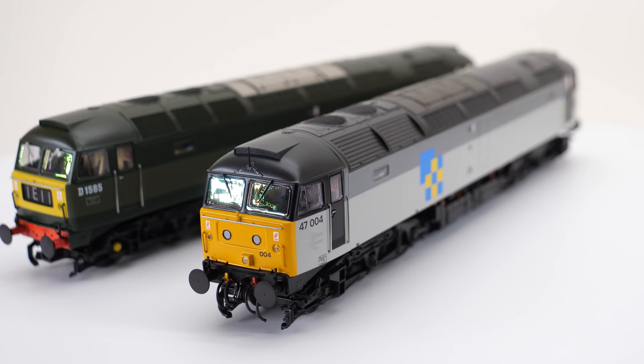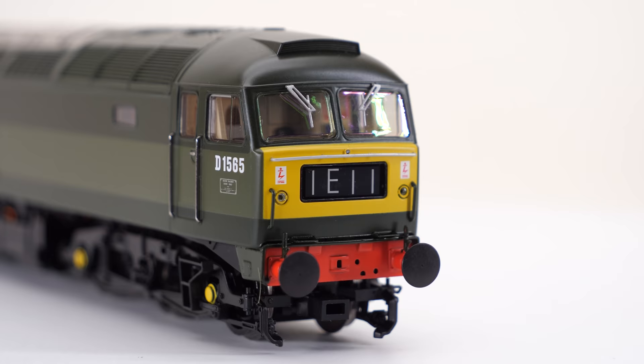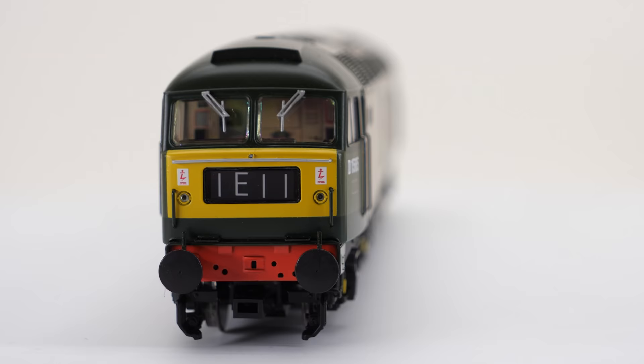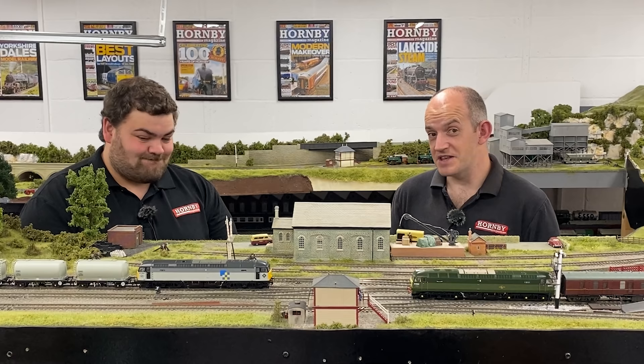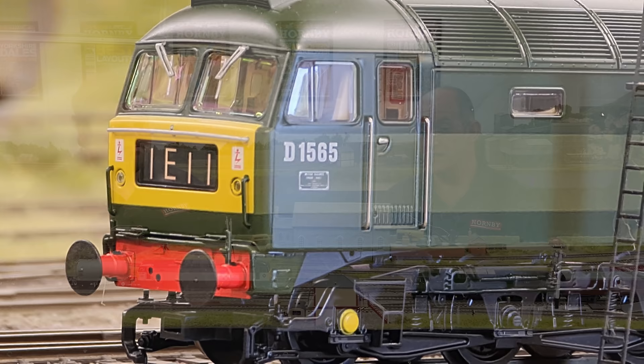Hello and welcome back to the Hornby Magazine workshop. Today we have something rather special in the new Bachmann Class 47. On the layout we've got two out of the five new versions of the Class 47 which are coming out from Bachmann using their brand new tooling, which was announced in their Autumn British Model Railway Announcements.